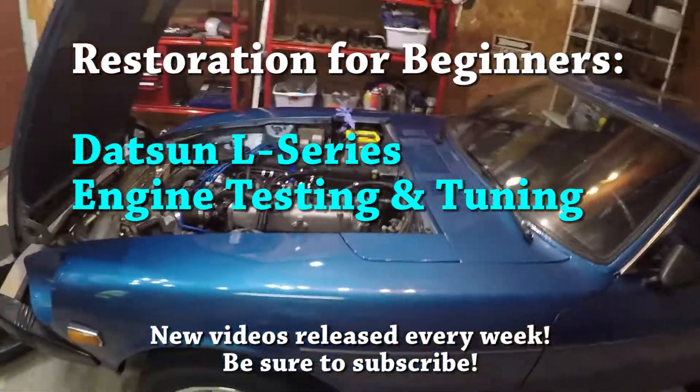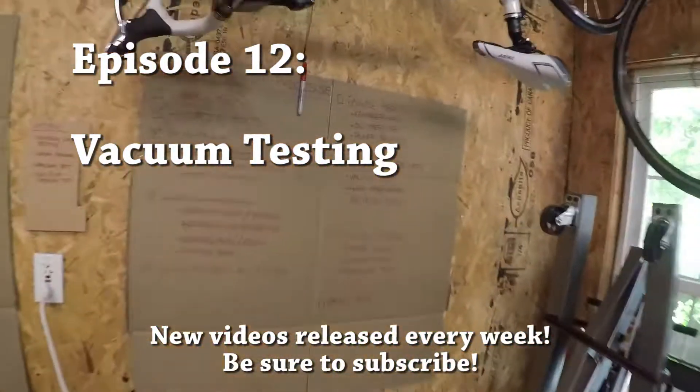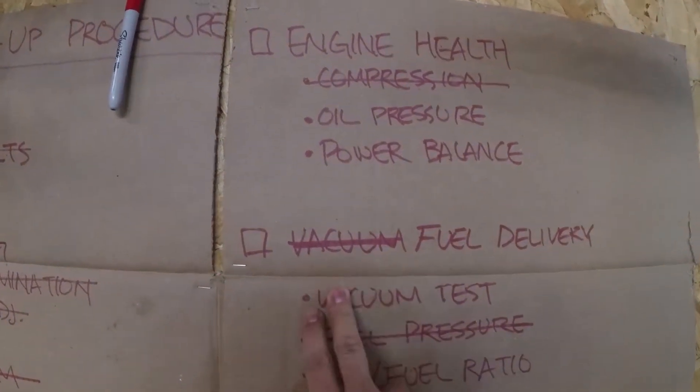We just finished the fuel pressure testing, so let's see what else we can knock off on our list. We just crossed off fuel pressure — let's do a vacuum test.